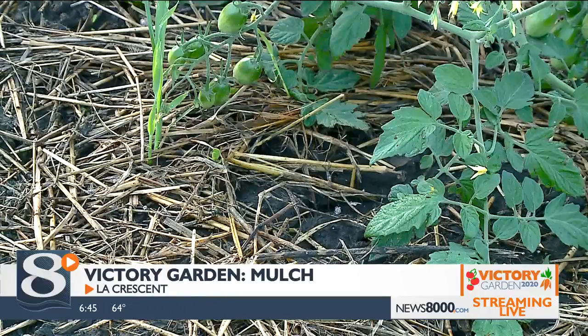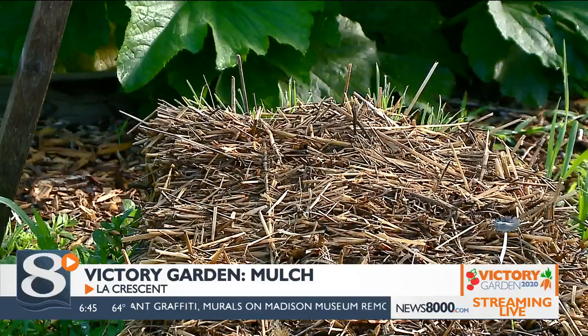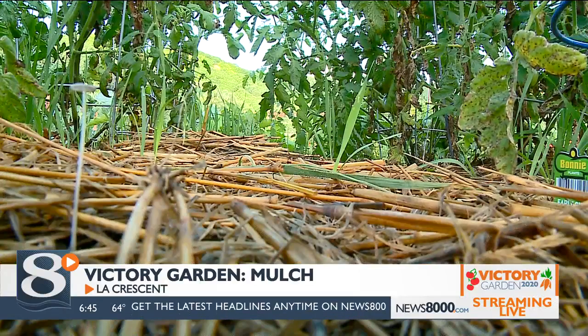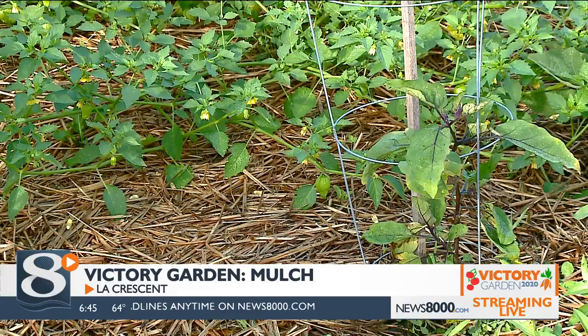Is the mulch something I have to keep replacing all summer? Yes, it's one of those things you should keep tabs on, because it does decompose — and that's a good thing, because when those mulches decompose, they're adding nutrients into your veggie garden.